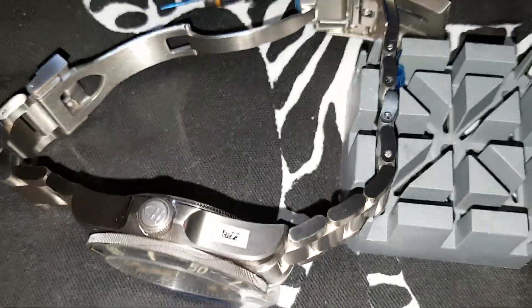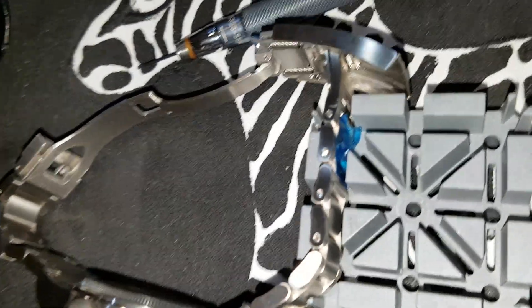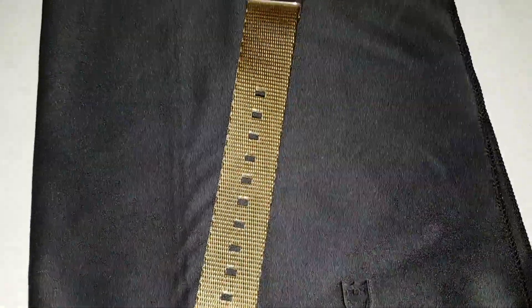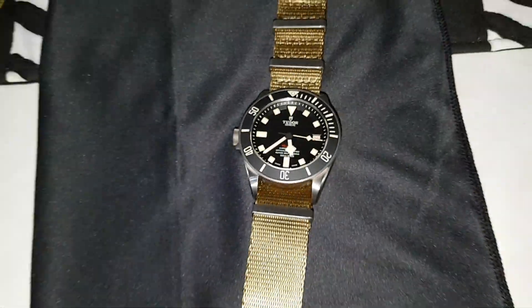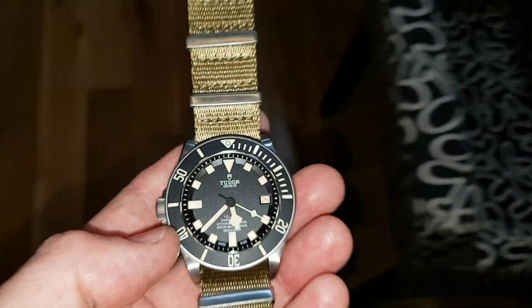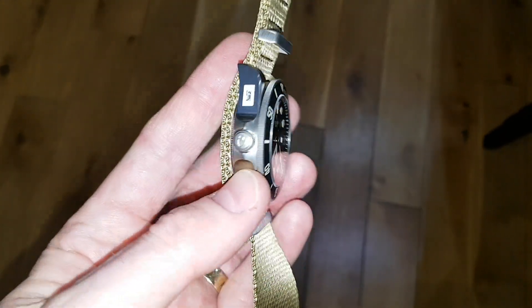In the midst of taking a link out from each side here, just to show you in case you're interested. Here comes the next part of my amateur video - just wanted to show you how good it looks on NATO.